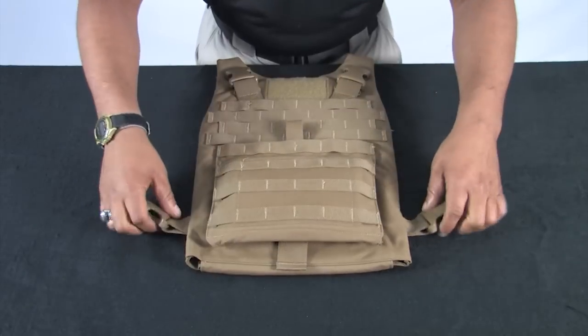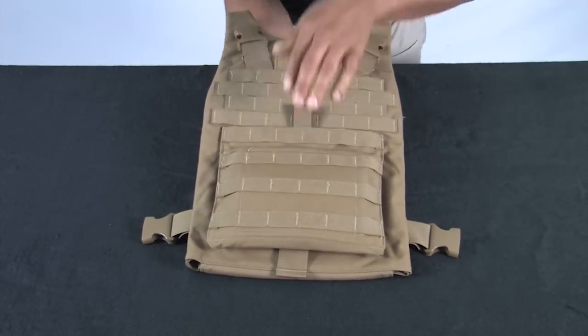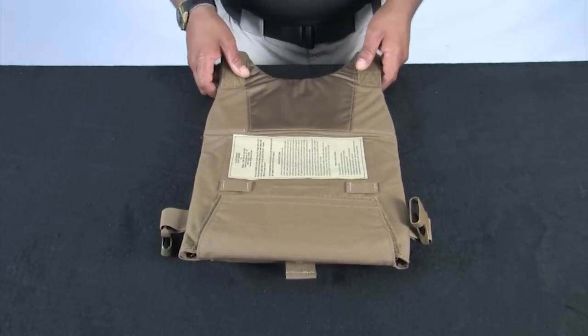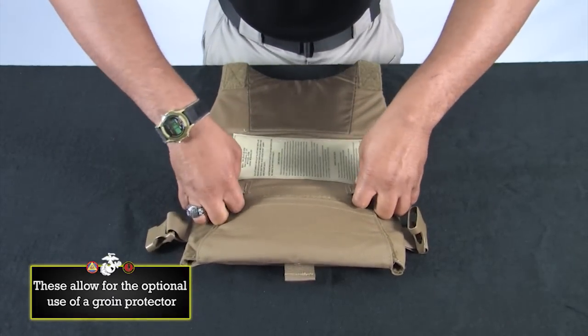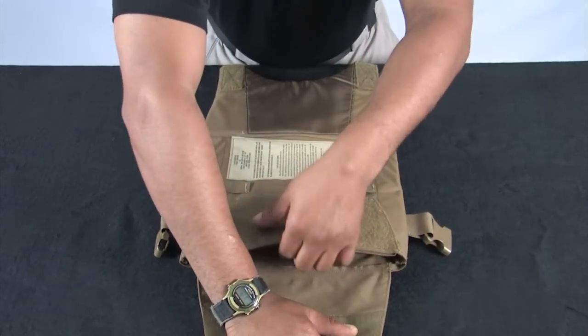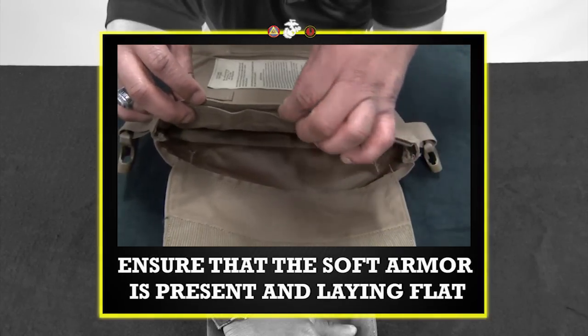Inspect the female buckles on each side of the front carrier. Turn the front carrier over and inspect the hook and loop. Inspect the one set of ladder locks at the bottom. Disengage the hook and loop material at the bottom of the carrier. Ensure that the soft armor is present and laying flat.